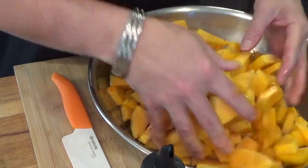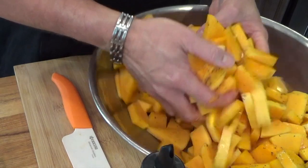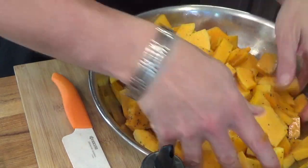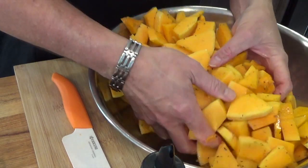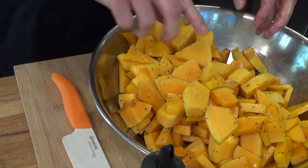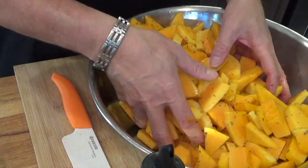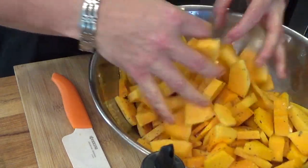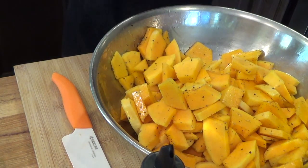Just get in here and mix everything up. Sometimes I think I should just have a drum to do this. Get the salt, the pepper, the Italian seasoning on everything. I made them into small bite-sized pieces — some are thicker than others, but it doesn't matter. They're getting the seasoning all over them.